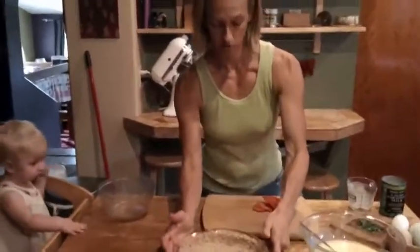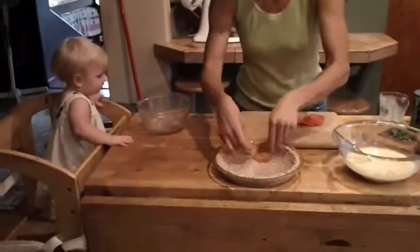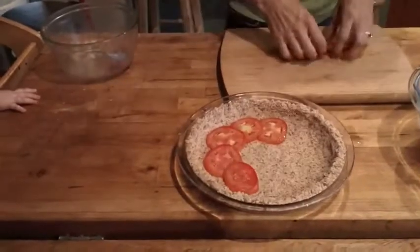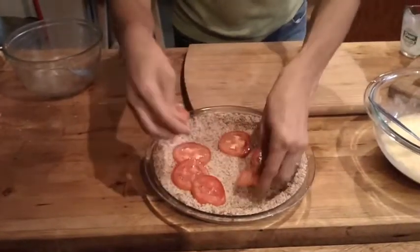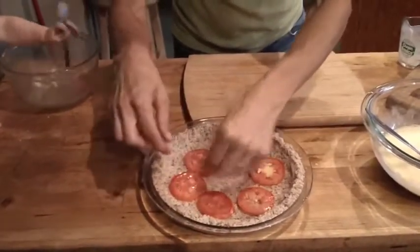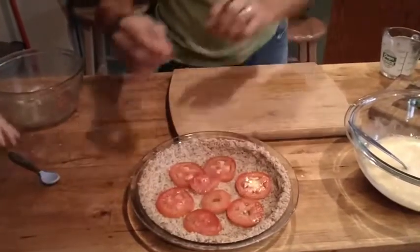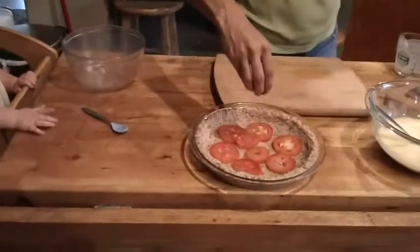We'll take our crust and layer in the tomato. And we will sprinkle a little fresh basil on there.